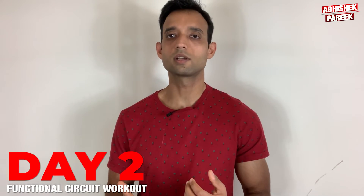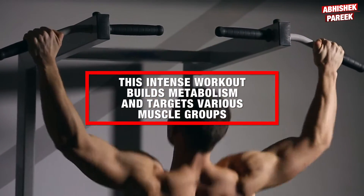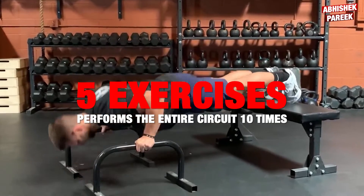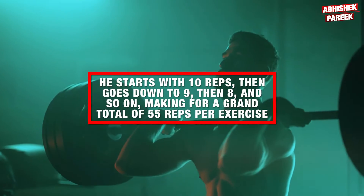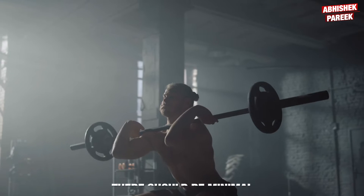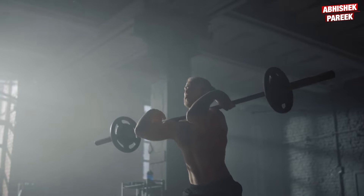Coming to day two, which is a functional circuit workout. This intense workout builds metabolism and targets various muscle groups. Jason alternates between five exercises and performs the entire circuit ten times. He starts with ten reps then goes to nine, then eight, and so on, making for a grand total of 55 reps per exercise. There should be minimal rest time between each set. Here is his second day workout program.